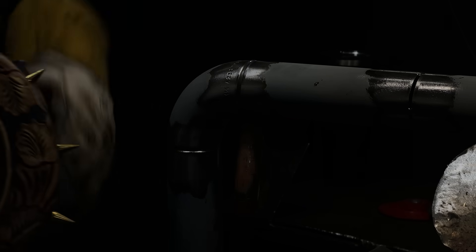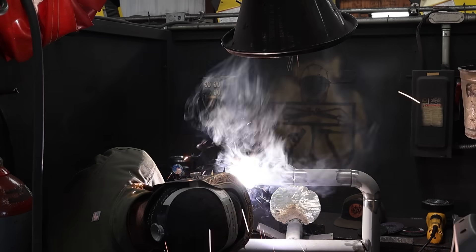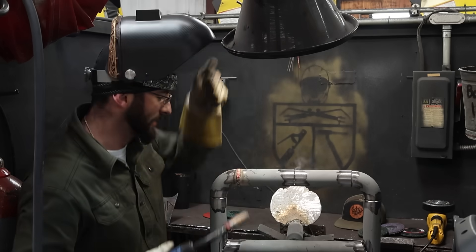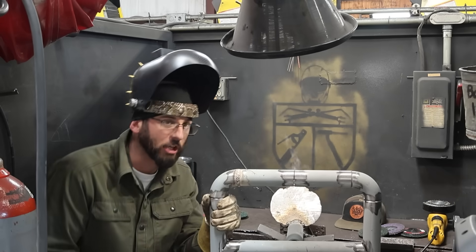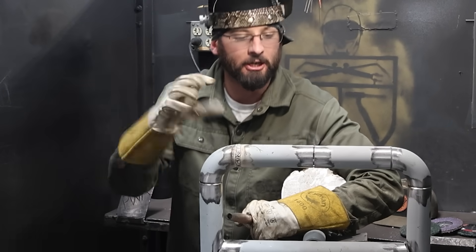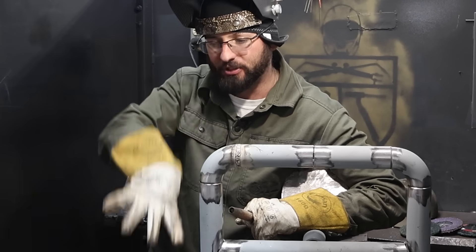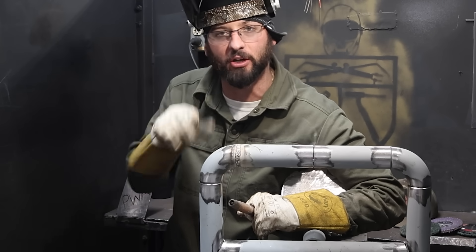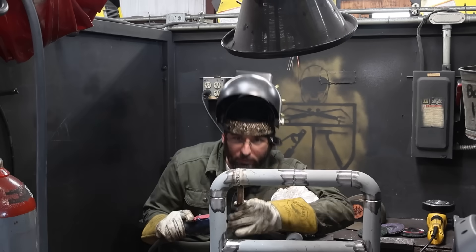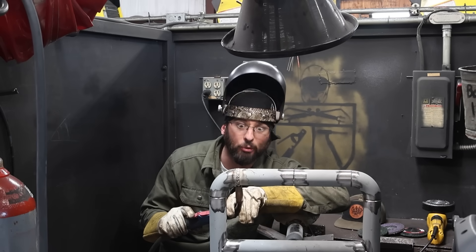At 17 volts and 250 wire feed speed, we're going to go bottom to top and see how that works out. Not too bad — it felt a little spicy, like it wanted to dig, but it's filling itself back in, and that's what we want to see. We want that depth of penetration, that dig, but the wire should fill fast enough to bring us flush. We want to just get right past flush, but not a big heavy cap — otherwise we've got too much to grind.